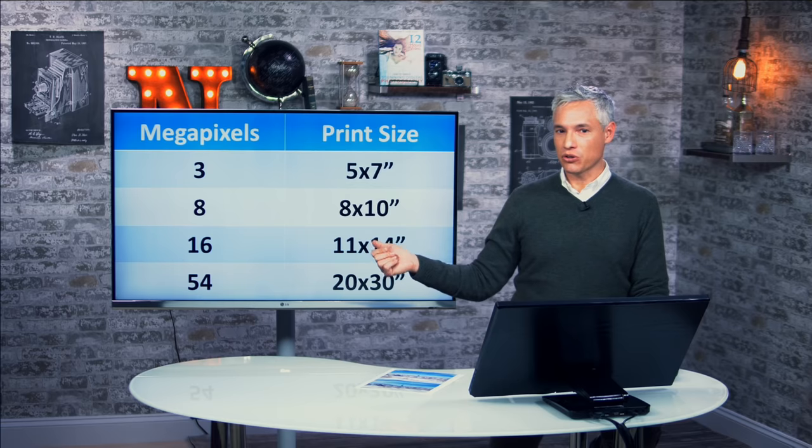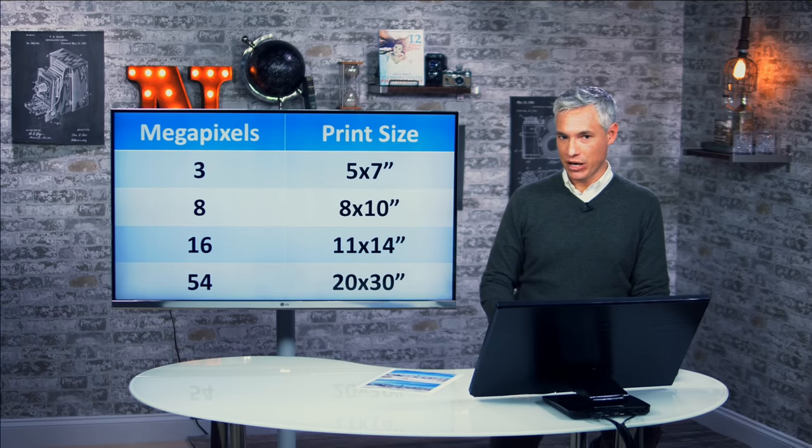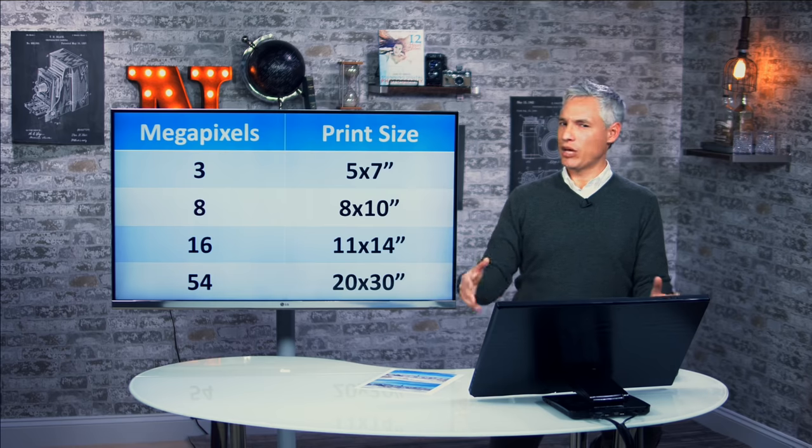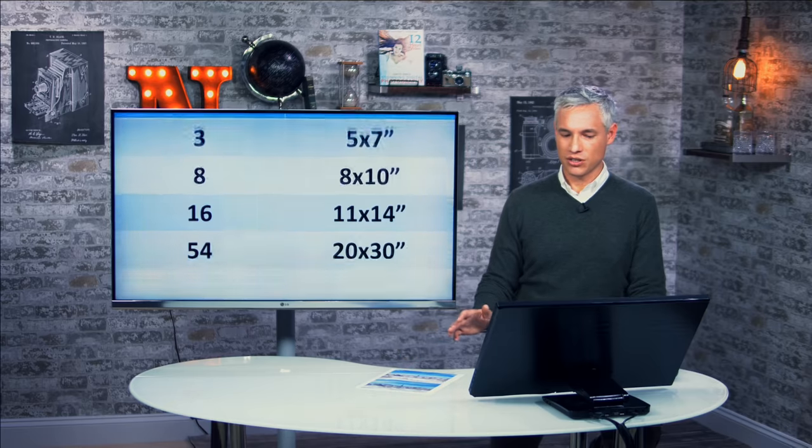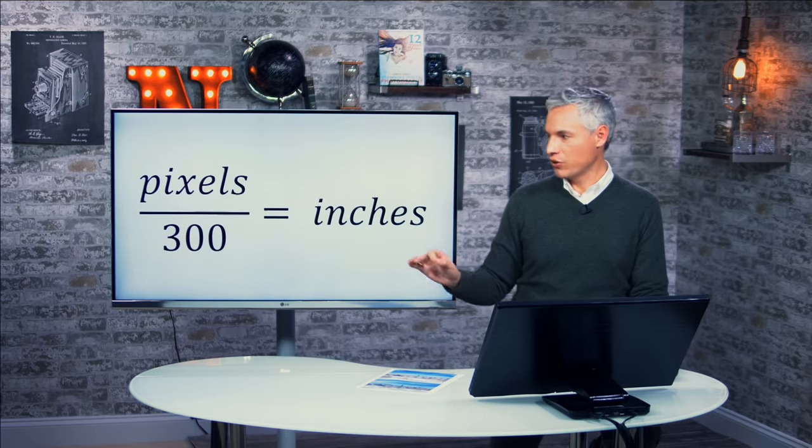But these numbers are constantly used to tell people that they don't need more than an eight-megapixel camera, because everybody says, do you really make pictures bigger than eight by tens? How often do you? Well, let's look at the actual statistics here.